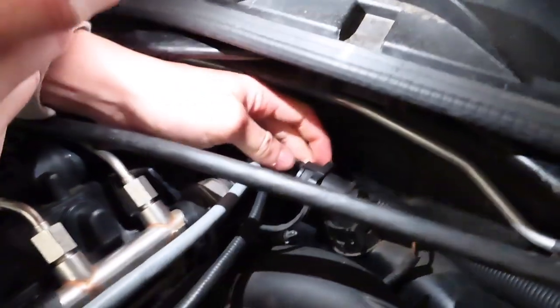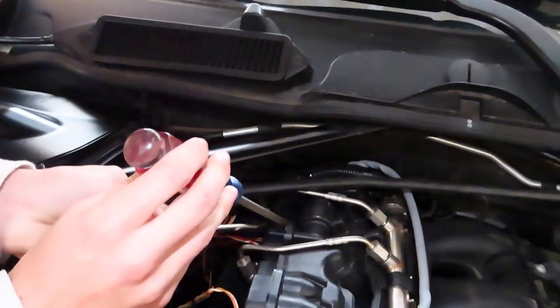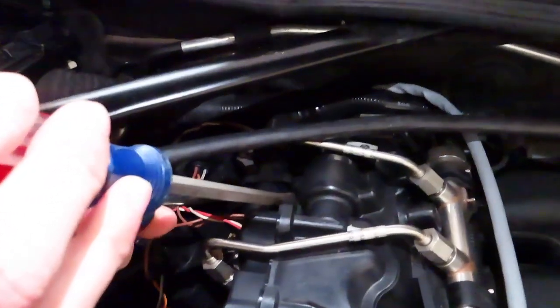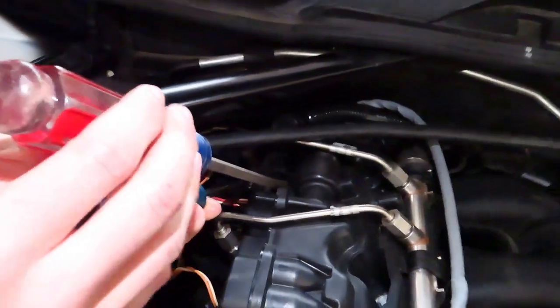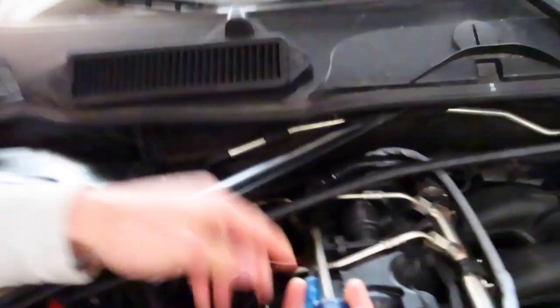Here's the PCV valve hose right here. You just want to take that off — it's a bunch of annoying clips. Take two flatheads and remove this side, then remove the other side. All you're removing is literally just this hose. Try to pull it on the right and the left, and be careful because these clips like to break.